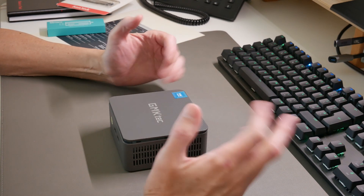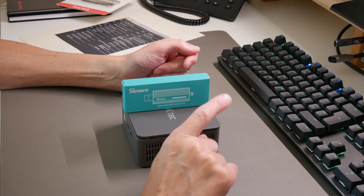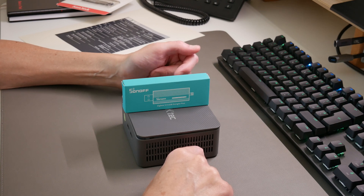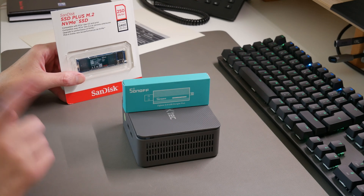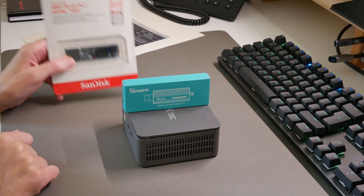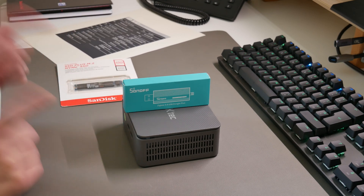That's the plan — get it all loaded with Home Assistant and use this as a dedicated, low-power Home Assistant PC. We'll end this video here, and in the next video we'll get Home Assistant loaded onto the SanDisk NVMe storage. Hit the bell and subscribe button so you get notified when the next video comes along — thanks for watching, take care.